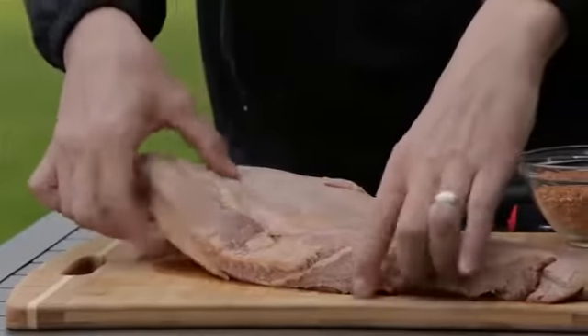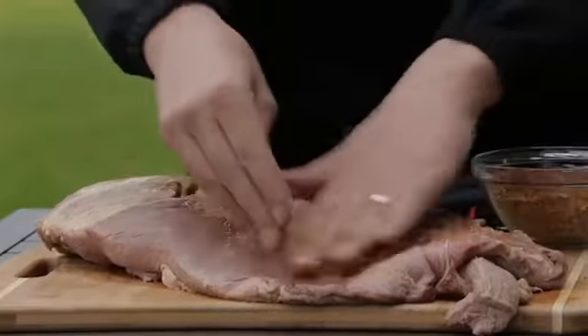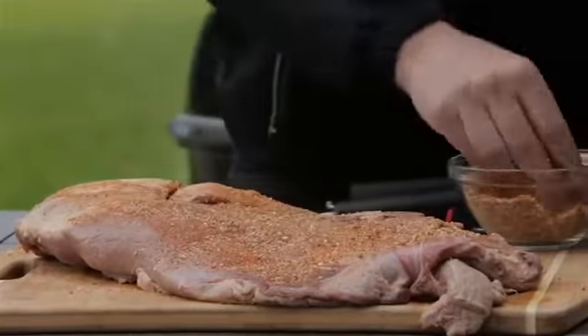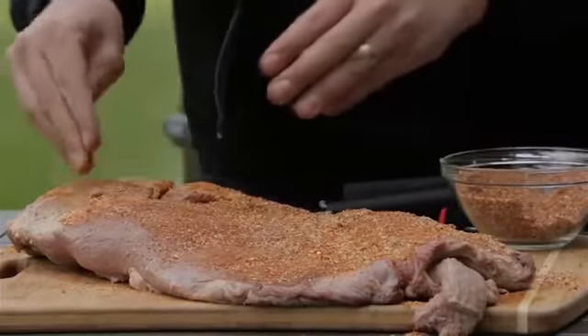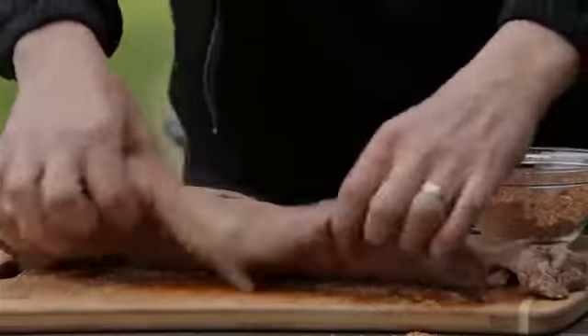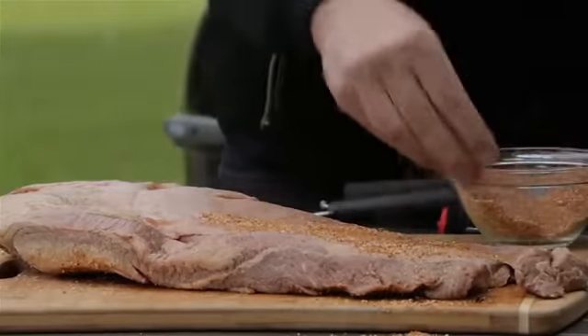Here we have our packer cut brisket and we have a basic barbecue rub to put on it. Just make sure you're getting complete coverage of this brisket. It's going to help with the color of the bark — that's that natural caramelization of our meat along with the rub that we put on it. I like personally putting my rub on at least 12 to 24 hours before I'm going to smoke my brisket. If you don't have that kind of time, you can always put it on the day of.